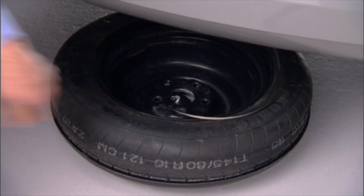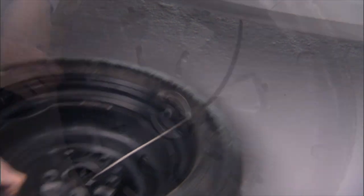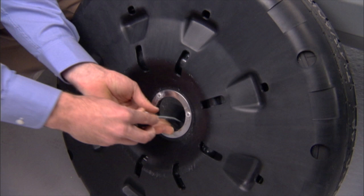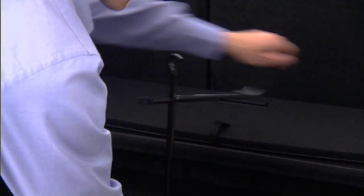Raise the spare tire upright with the tread on the ground, then tilt the retainer and pull it through the center of the wheel. Then winch the assembly back up into place.